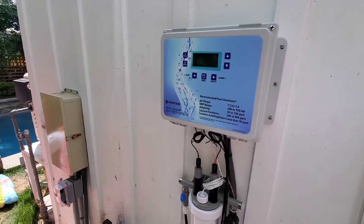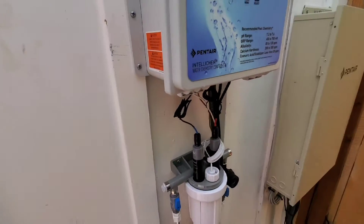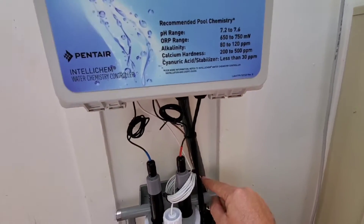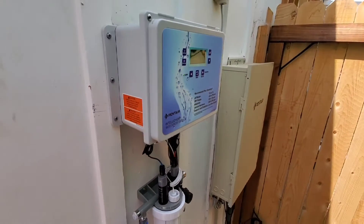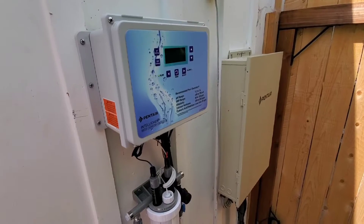We have the IntelliChem, and this IntelliChem is linked through a communication wire — it's the brown wire right here. That's what's enabling us to see the chemistry on the phone.